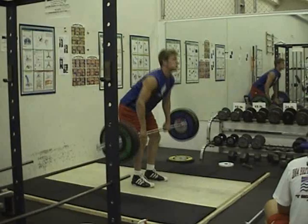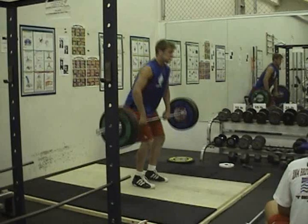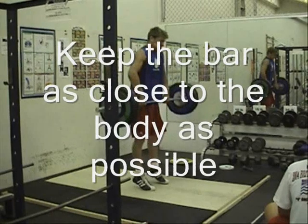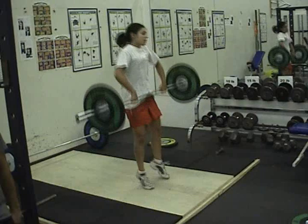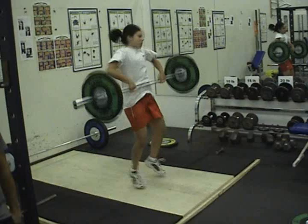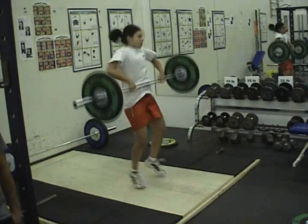The second pull. Forcefully and quickly extend the hips and knees and plantar flex the ankles — that is, get up on your tippy toes. Keep the bar near or in contact with the front of the thighs and as close to the body as possible. Keep the back flat, the elbows pointing out to the sides, and the head in line with the vertebral column. Keep the shoulders over the bar and the elbows extended as long as possible. When the lower body joints reach full extension, rapidly shrug the shoulders upward, but do not allow the elbows to flex yet. As the shoulders reach their highest elevation, flex the elbows to begin pulling the body under the bar. Continue to pull the arms as high and as long as possible. Due to the explosive nature of this phase, the torso is erect or slightly hyperextended, the head is tilted slightly back, and the feet may lose contact with the floor for a moment.